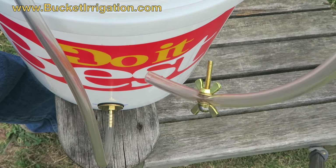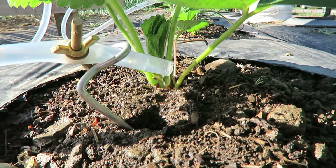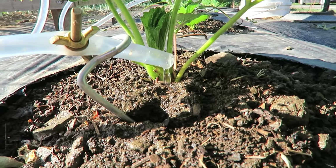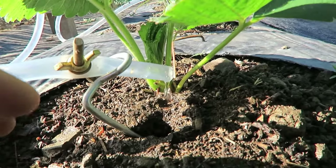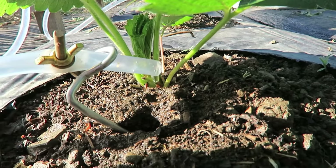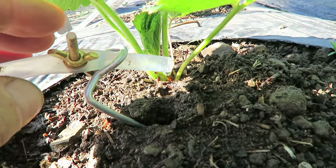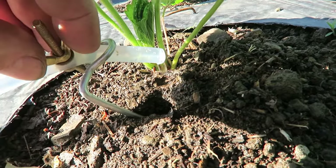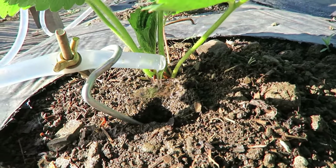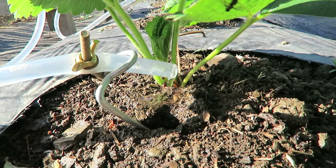Let me show you how the trickle valve works. Here's a close-up showing the drip action at the end of the tube. I'm watering a strawberry plant here, and you can see the loop stake right here holding the hose. I have it set for a fast drip. I can throttle it down very easily by just turning it, or I can open it up and get a steady little flow — which is probably what I want here because this soil is pretty porous and dry. It's as simple as that.